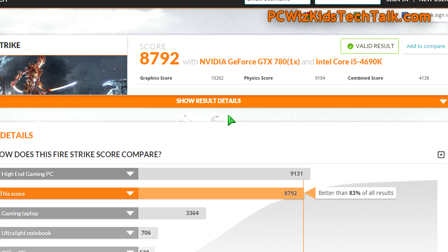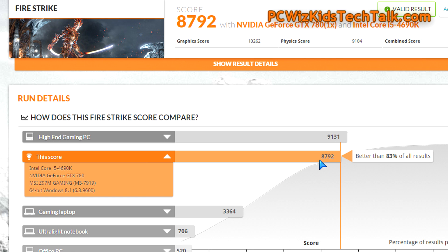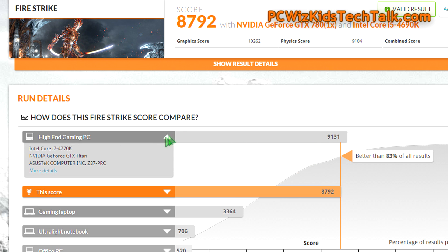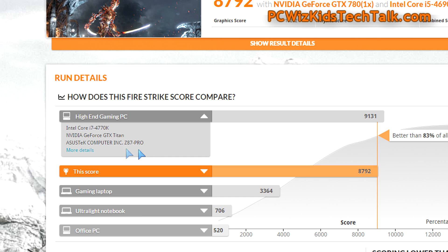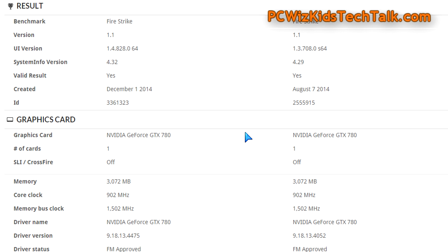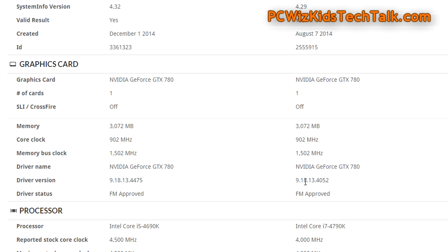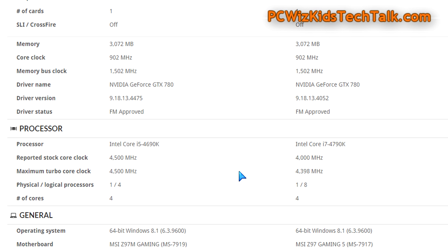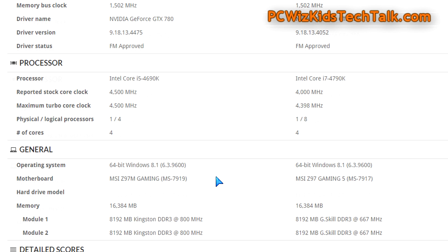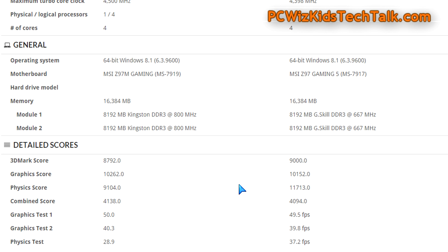On the 3DMark Fire Strike results, my score is 8792, shown in orange. I submitted the results online and compared them to an Intel Core i7 machine. The comparison chart shows my machine on the left versus the i7 machine on the right — same graphics card, same motherboard chipset basically — so we're being fair. My machine performs well compared to an Intel Core i7-4790K.